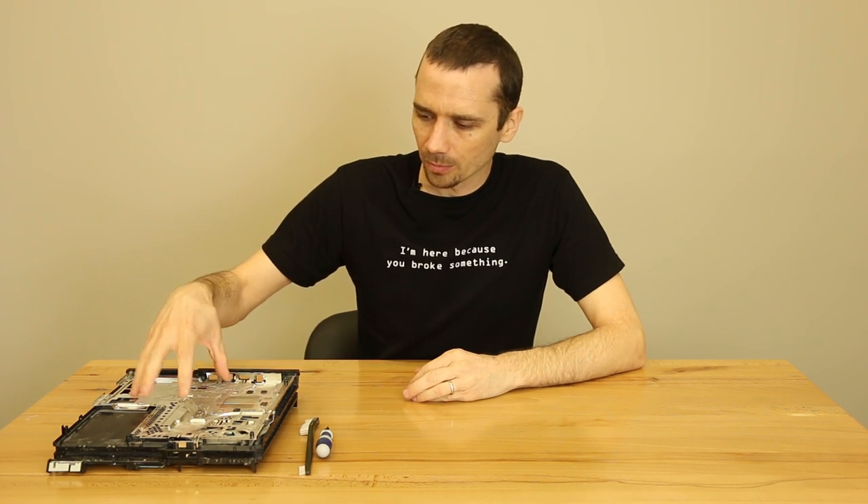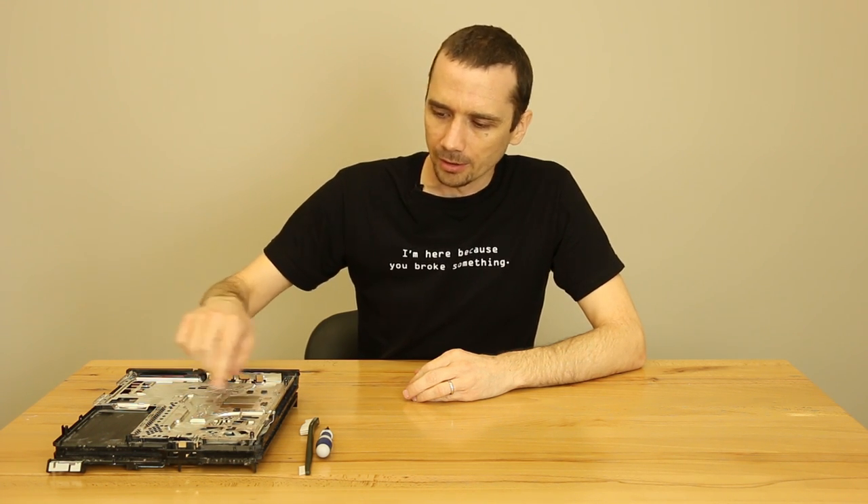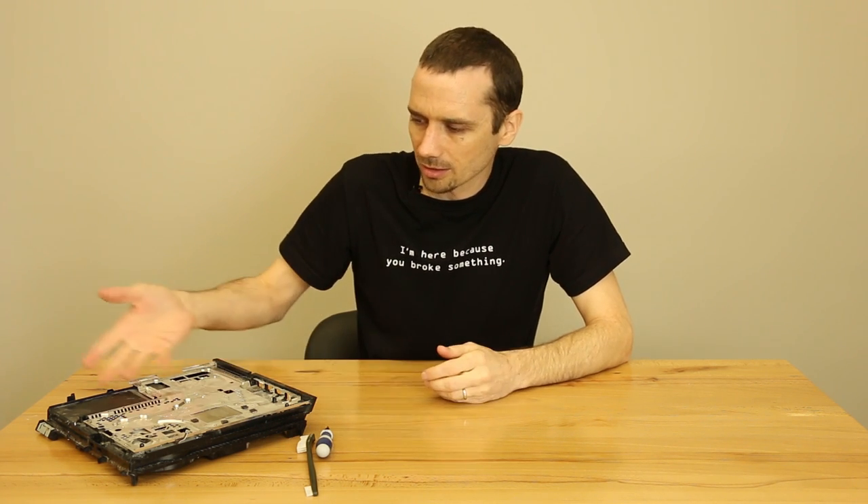Another thing that can cause overheating is just dirt getting into your PS4 and into your heat sink. If you have your PS4 in a dirty environment and you see a lot of dirt, hair, or carpet fuzz around the edges, then you may have a problem with your PS4 being too dirty inside. That just takes a disassembly of the PS4 and cleaning it all out.